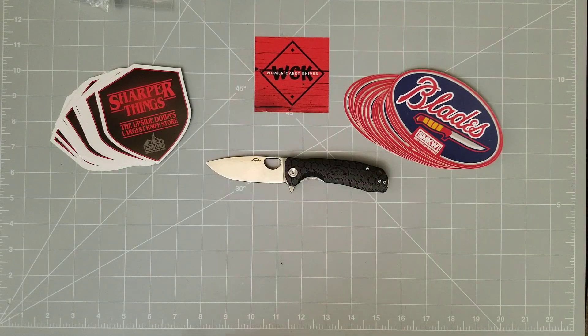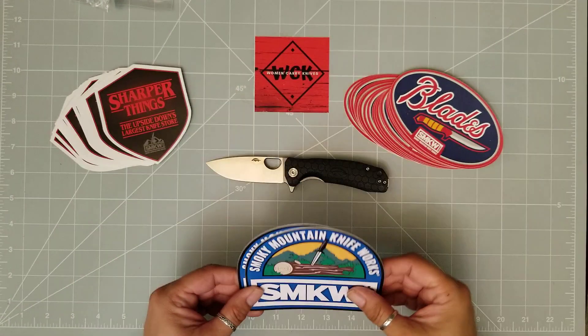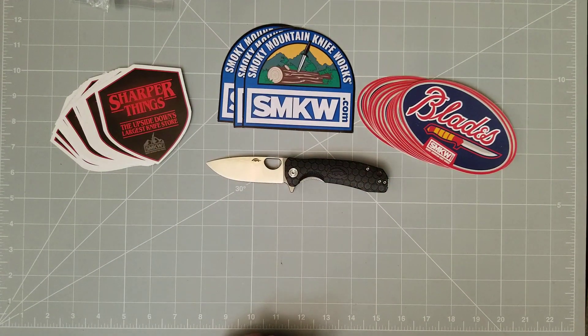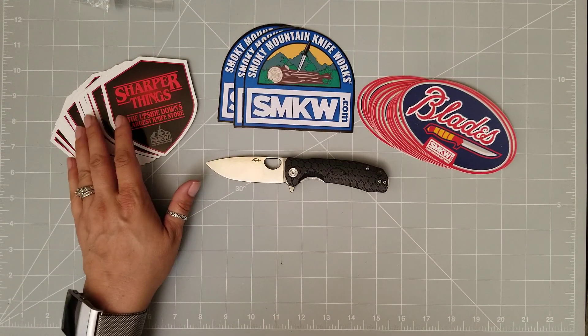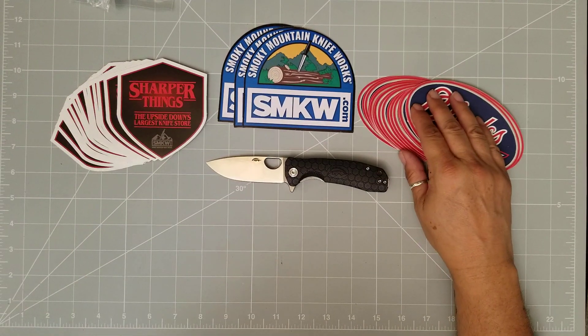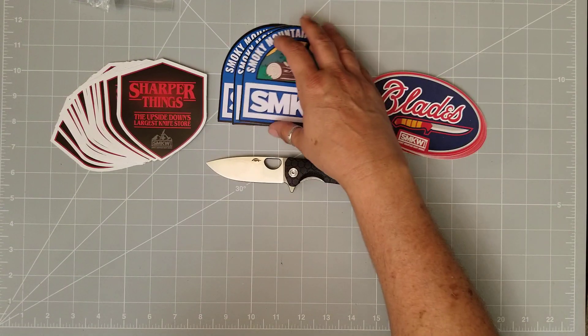You guys know I do giveaways, courtesy of Smoky Mountain Knife Works. For those of you that don't know, I am an ambassador, so they do on occasion send me some knives to review. And I send them right back to you guys, because it's just a nice way to give back. And I know everybody loves it. So, I got some great stickers to be giving out.